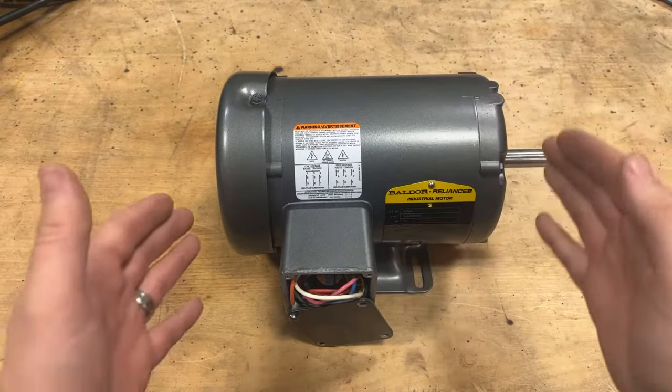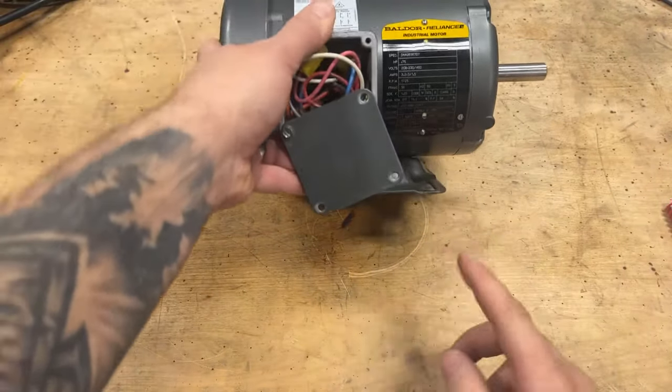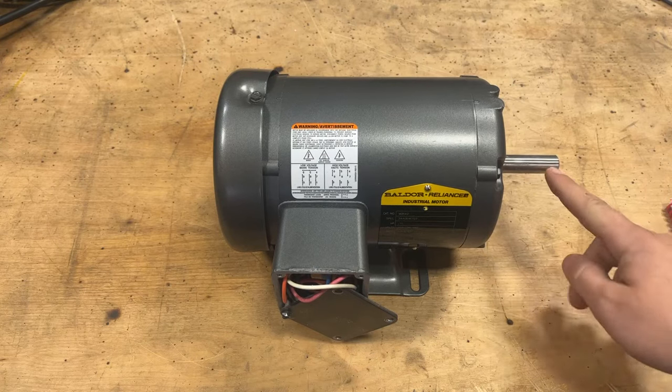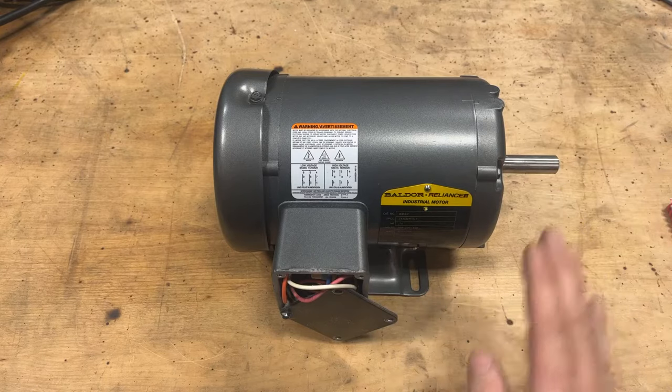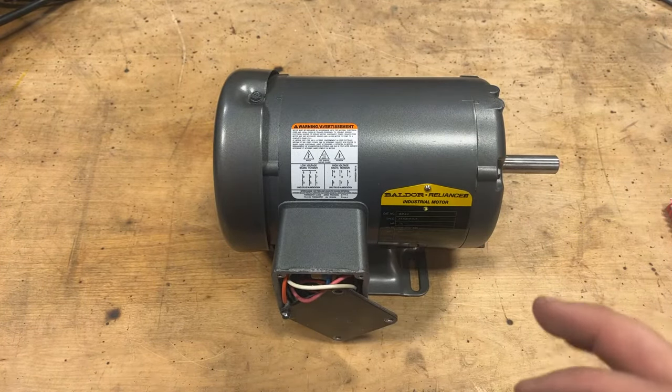NEMA regulates the size of the frame, where the bolt holes go — they follow a specific pattern. The height of the shaft from the ground, how far the shaft sticks out from the end of the motor — all of that is determined by your NEMA frame size. That's super important and it's awesome once you get to know it.